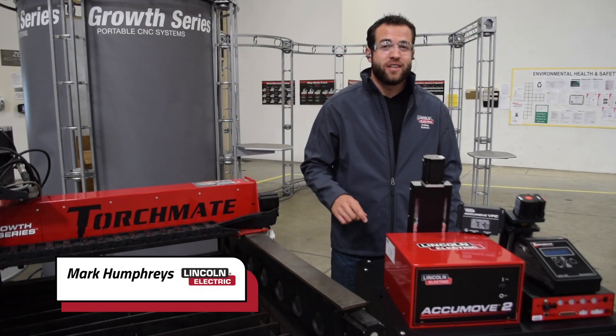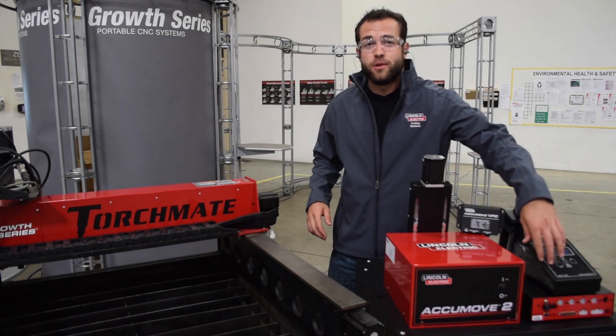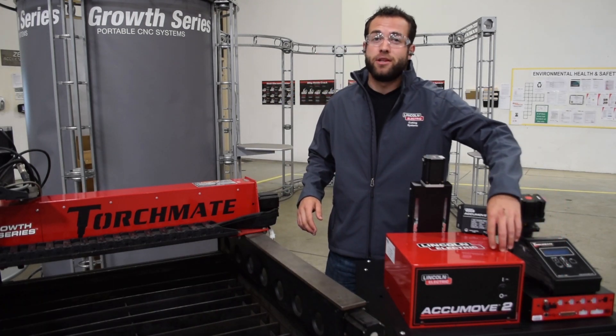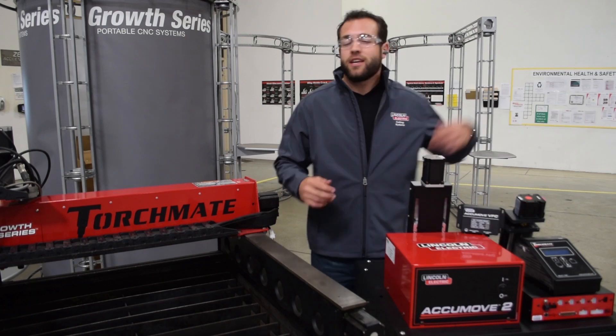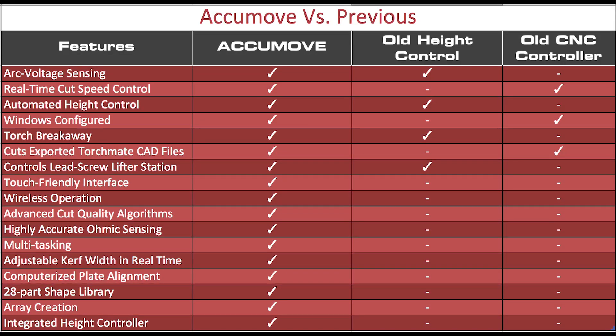AccuMove 2 is not only our CNC controller but it's also our height controller. We've taken our old system, which has two separate controllers, and integrated them into a single control box. Take a look at this table that compares our previous system with our new one. AccuMove 2 is a combination of the CNC controller and the height control, and comes with far more features than just being an integrated control box.